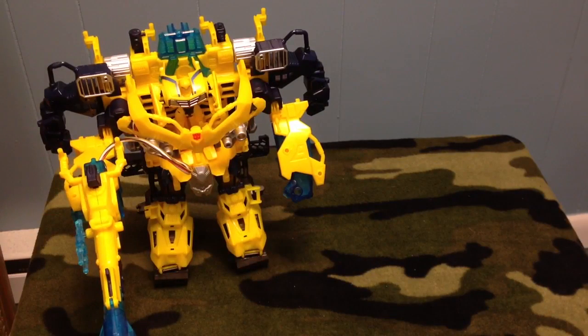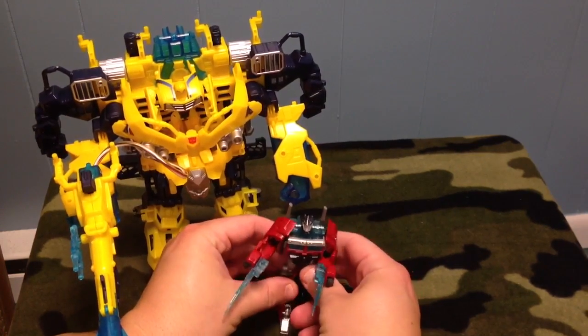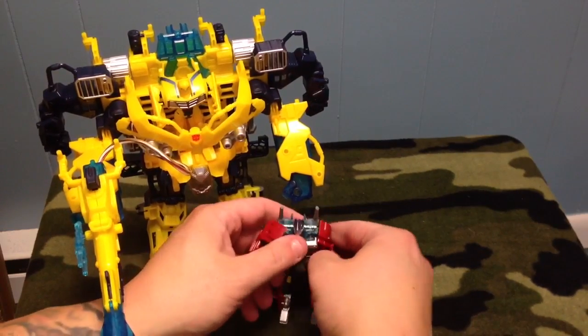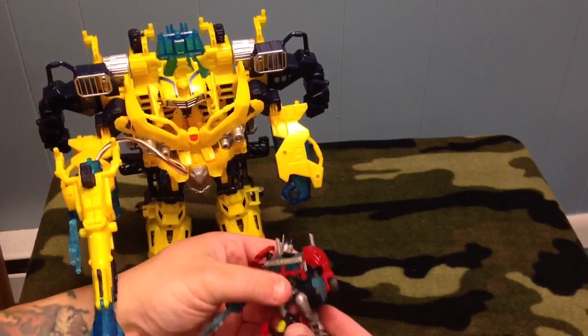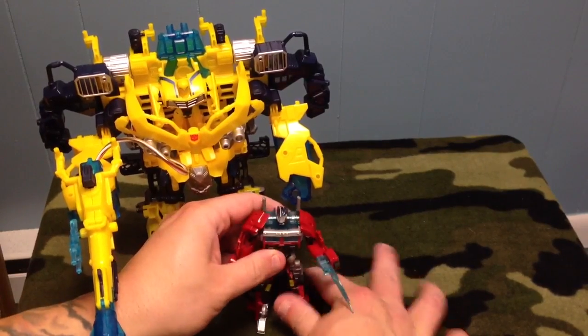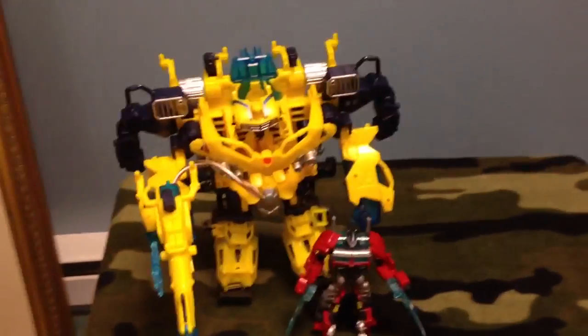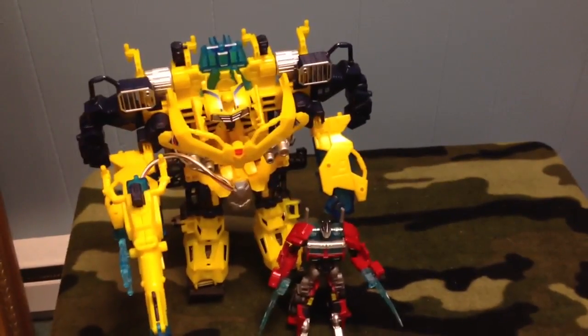We'll stick Nightwatch with his swords — got Nightwatch's swords, I'm going to throw those back in these areas here. Just to give you a quick size comparison — there he is. Kind of cool. I mean, it's an okay figure. For $20, why not?